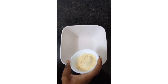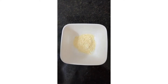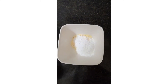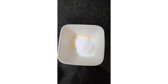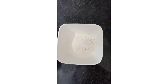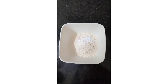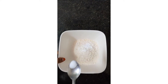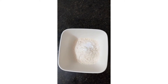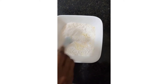Add to a mixing bowl and mix the ingredients. Add flour and sugar powder. Add 1.5 spoons of baking powder and 1.5 spoons of salt. Mix the biscuits.